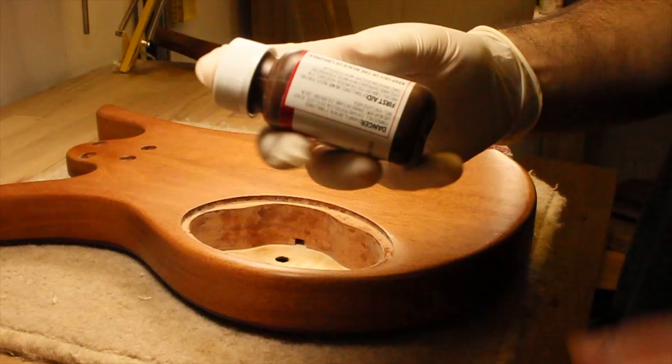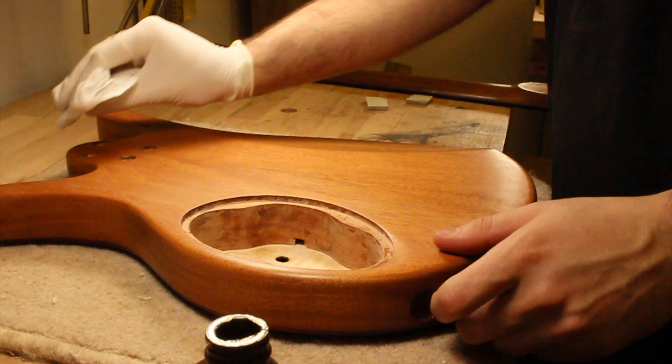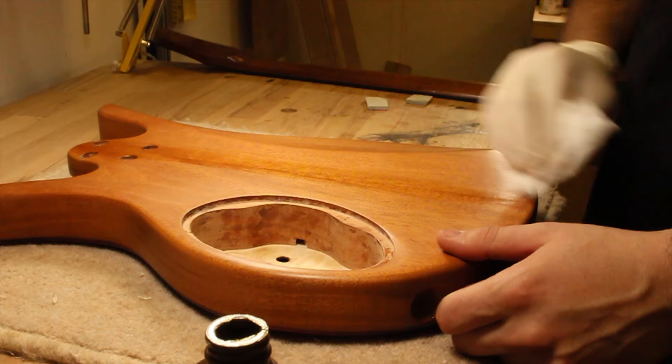I wanted to try out True Oil for this build. As much as I love French polish, it's not the most versatile finish out there. I started by wiping on a very fine coat up and down the instrument. I did this three times a day for three days with a light sanding in between.